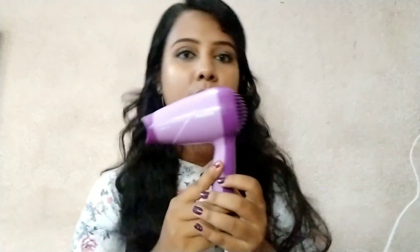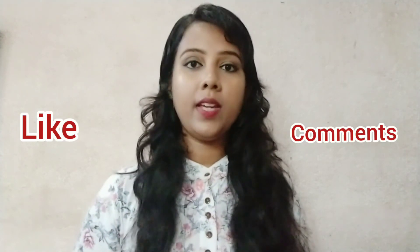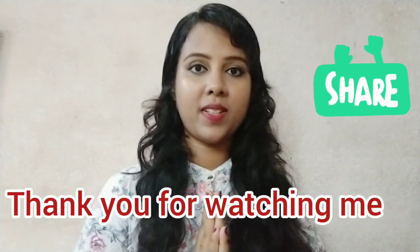In this video, please like, comment and share. If you don't like this video, please comment. Thank you for watching. Thank you so much. Bye bye.